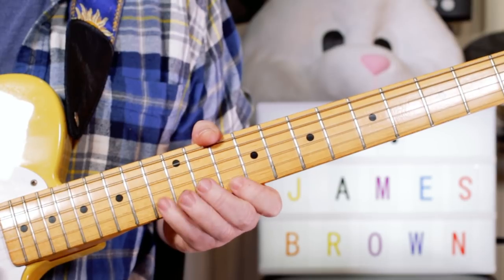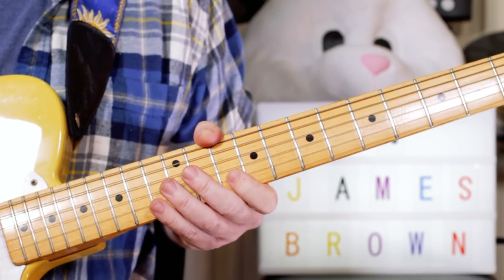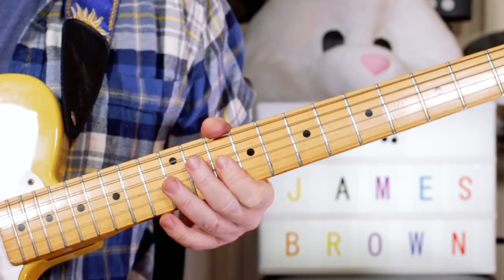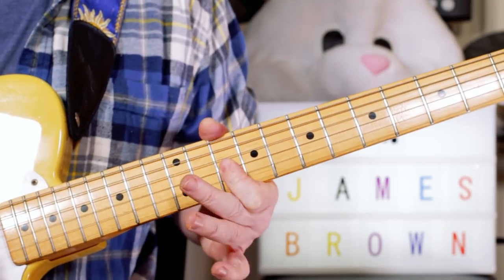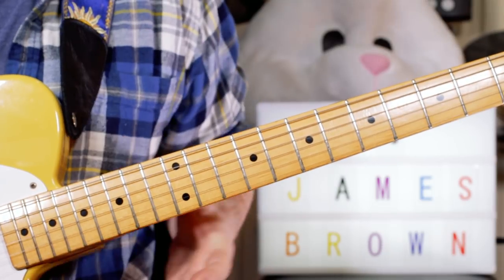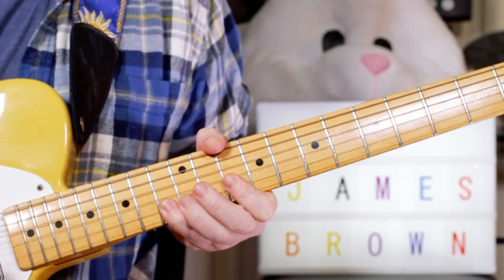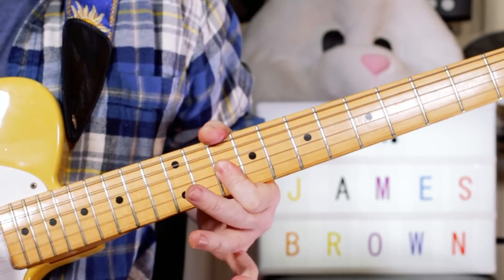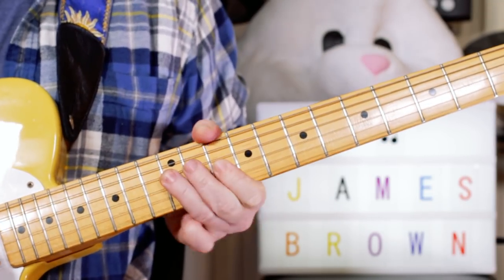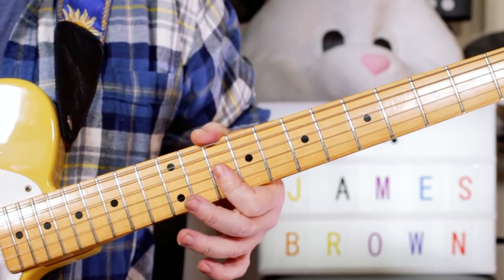So we've got D, D, C. Then A, C, A — 10, 13, 10 on the B string. And again, you could just play an F there on 10 on the G string. But I quite like to do it as a double stop, because I'm filling in for the brass — and do a little push on it. Just pushing up, a slight bend, and then repeating that. So I'm playing 10 and 10 — rather than just F on 10, I'm playing F and A, 10 and 10 on the G and B strings.